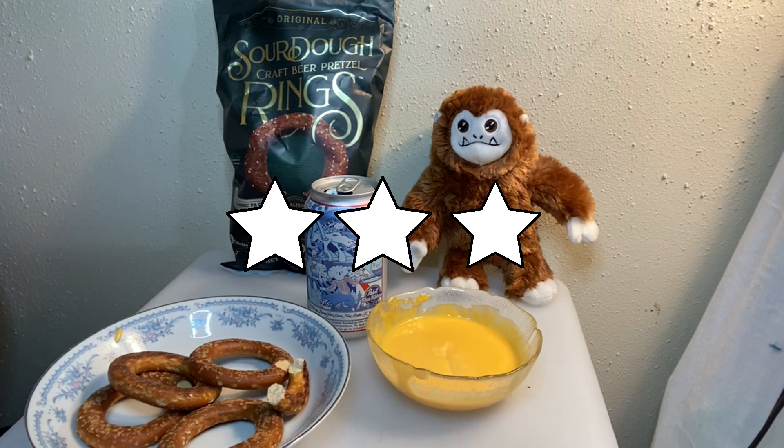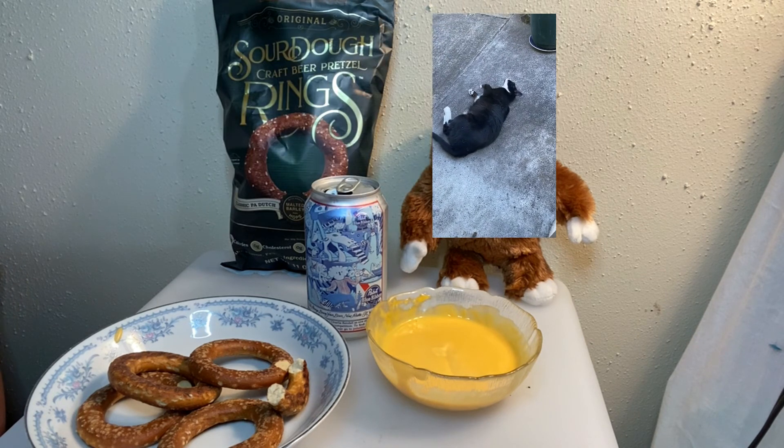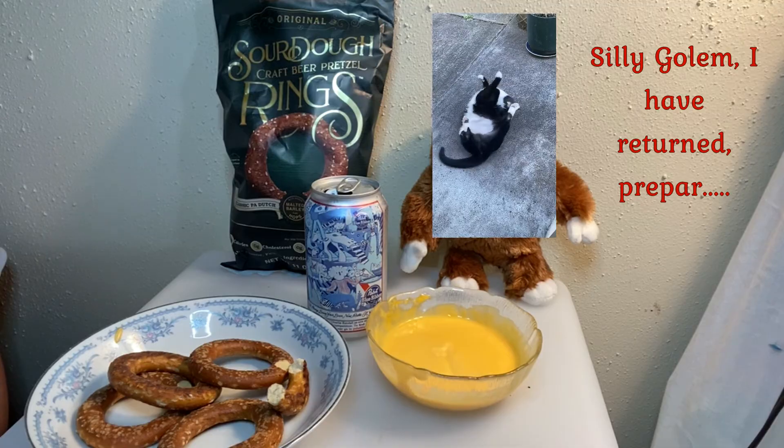Overall these are quite tasty. I'm probably going to eat more than three pretzels — probably two or three servings — because I've got this queso and beer to finish. Thanks for checking in with Snack Quest! Please subscribe to our page, like us on Facebook, find us on Instagram, and check us out online at www.yummyyeti.com. We look forward to seeing you again — have a great day!